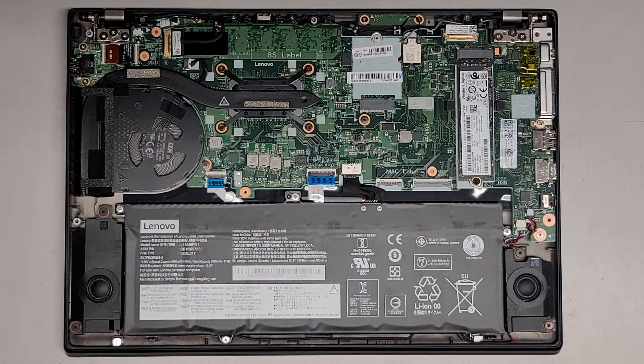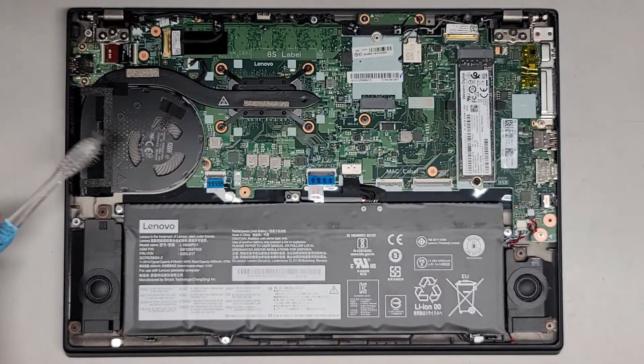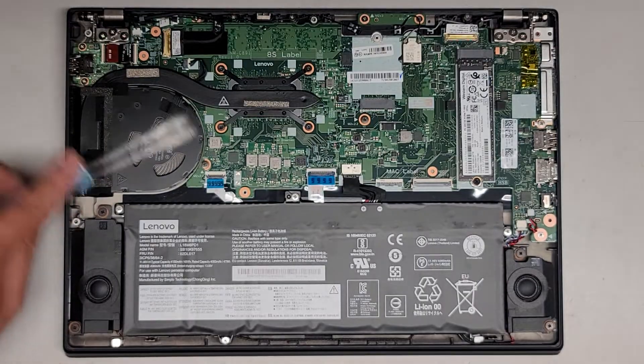I'm going to clean this off just using a toothbrush and brushing the dust away, and then blowing that off. So now it's cleaner. This had some dust in it because of the fan here, and we're just going to clean this off as well.